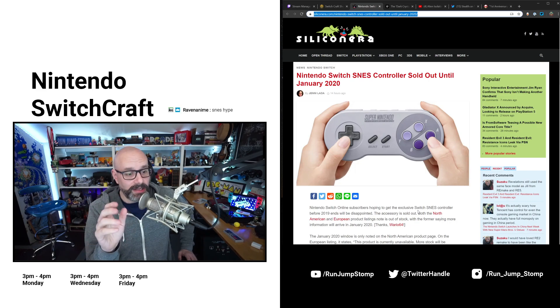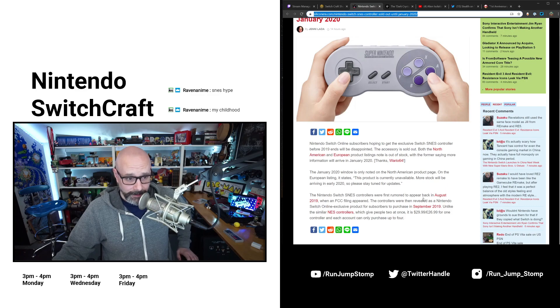I can understand that. Here's what the article from Silicon Era says: Nintendo Switch online subscribers hoping to get exclusive Switch Super Nintendo controllers before 2019 finishes up will be disappointed. The accessory is sold out. Both the North American and European product listings note it as out of stock, with the North American listing saying more information will arrive in January 2020. This comes from a tweet from Wario64.